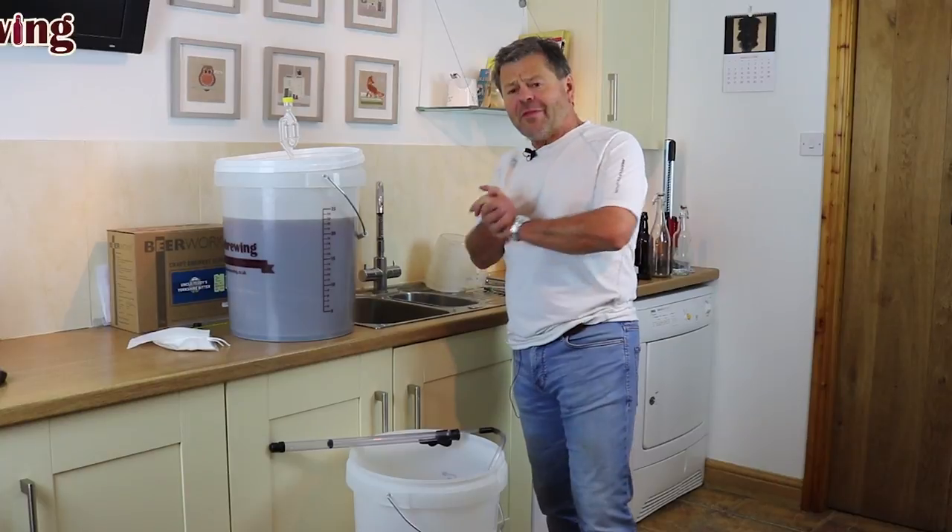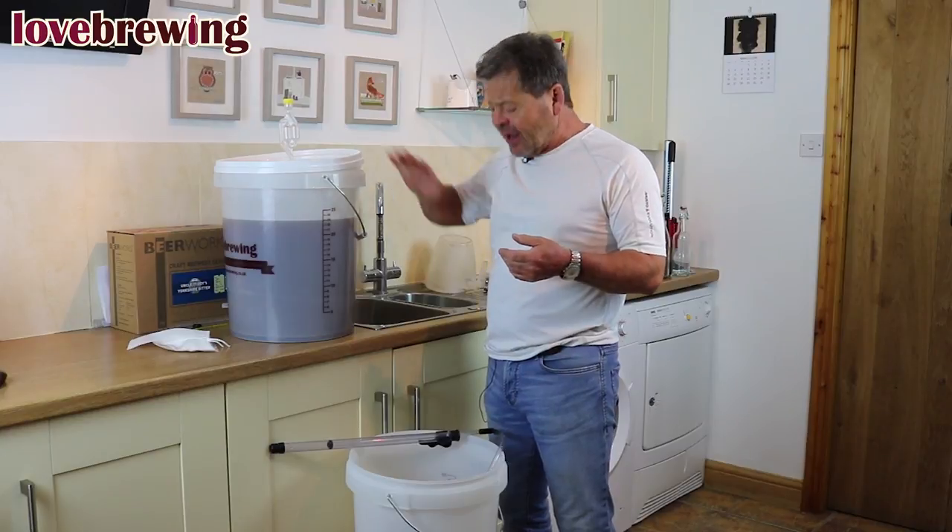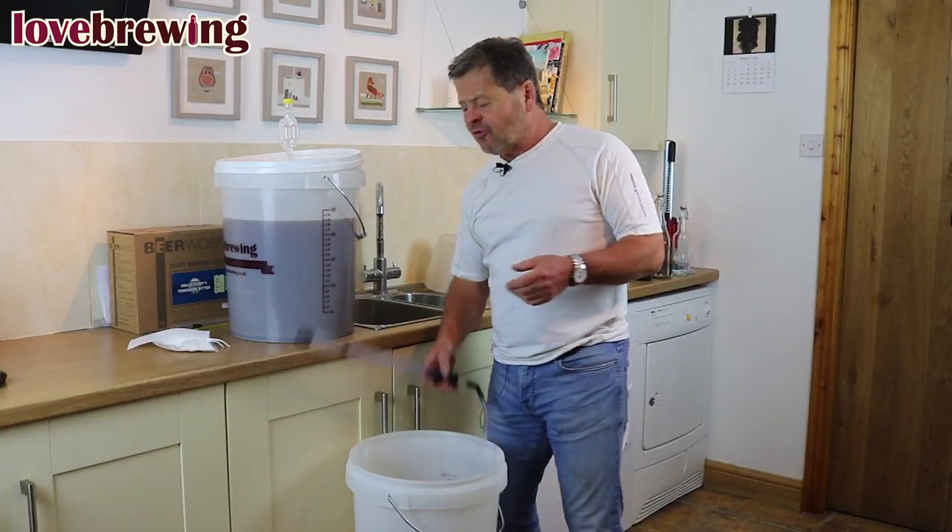The hops have done their job and implanted a lovely flavor. We're now at the point where we're going to transfer it from this bucket into the one down below.